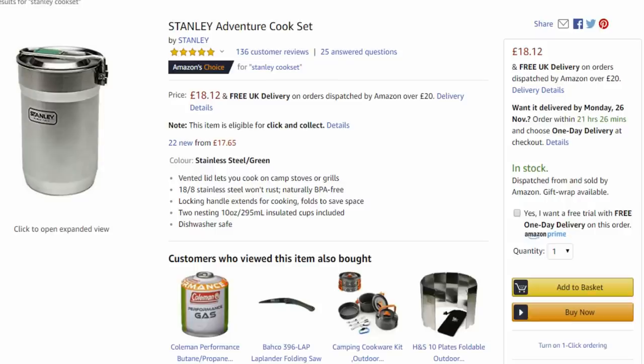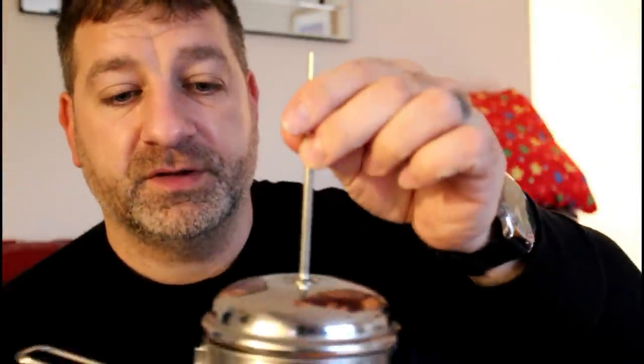Next one up is the Stanley Cook Set — classic but great. It comes with two cups and a lid, and a nice little handle. As I showed in a previous video, cafetière tops fit perfectly on it so you can make a really nice cup of coffee when you're out in the woods. Stanley makes some good stuff — there's even a bigger one for food but that's not in the £20 budget.